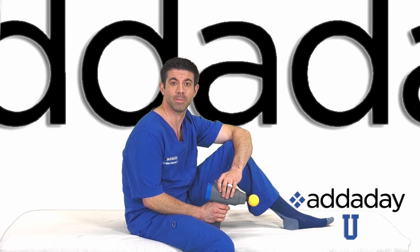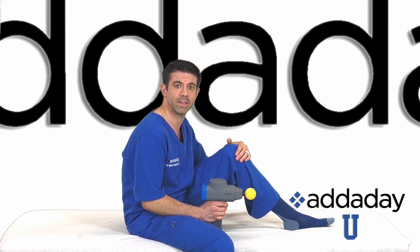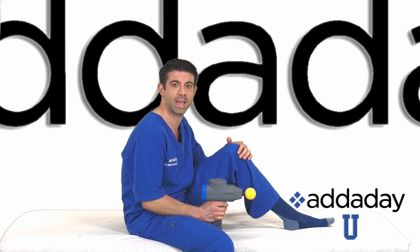I'm Dr. Mike. Welcome to Addit AU. The adductor muscle group, also known as the groin muscles, are located on the inside of the thigh. These muscles move the thigh inward toward the body's midline. Included in this group are the adductor longus, the adductor brevis, the adductor magnus, the pectineus, and the gracilis muscles.